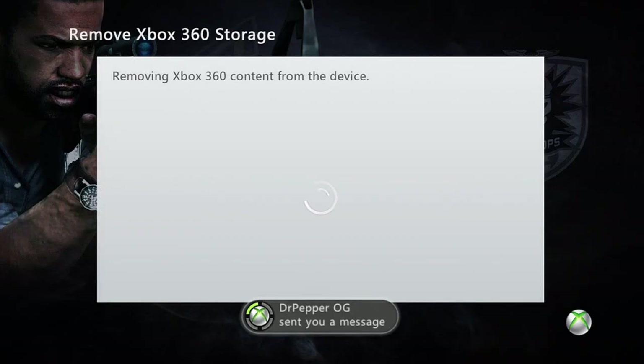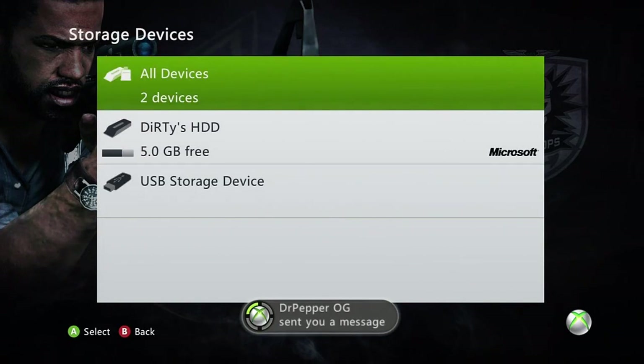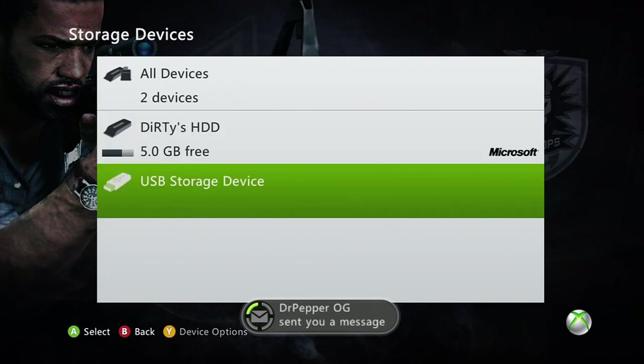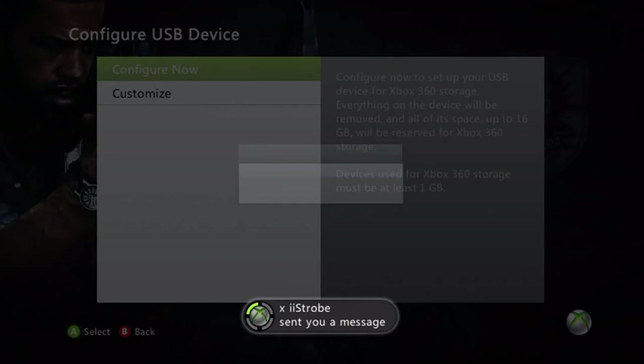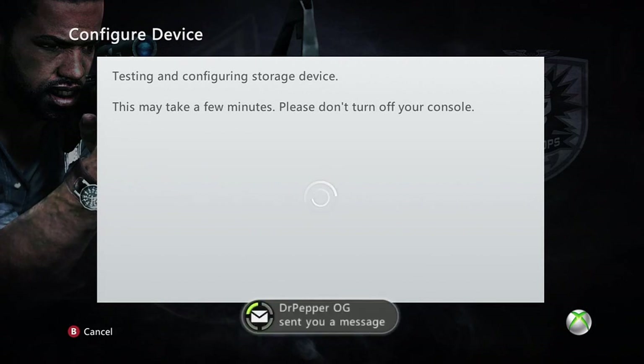That way I can show you guys all the steps needed to actually configure your device, make sure it passes all the tests that Xbox actually runs through it, and pretty much show you guys step by step how to do all this if you're new to USB modding or if you're new to modding in general. Once you do that, as you can see it says USB storage device. Go ahead and click on it and click Configure Now. What this is going to do is actually run some tests on your USB stick to make sure that it's up to par with Xbox standards.